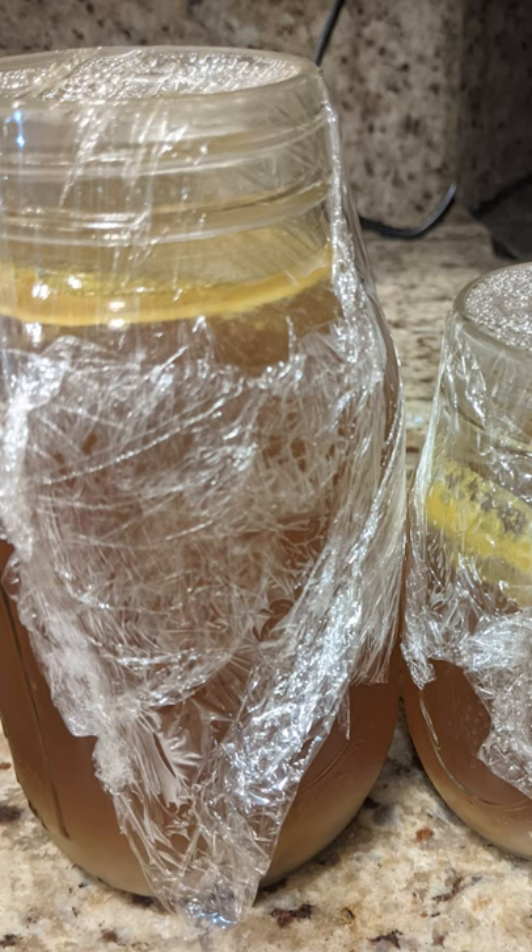Use some of your broth — you can use water, bone broth, or chicken broth. Just toss in some broth and loosen up any brown pieces when needed.